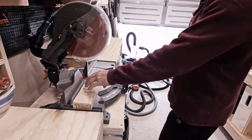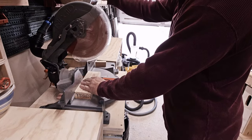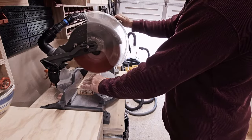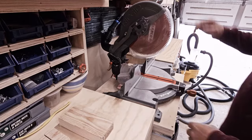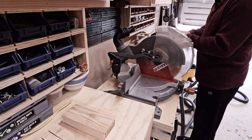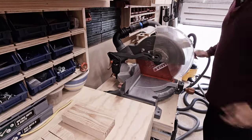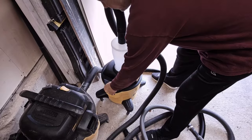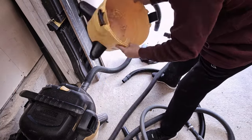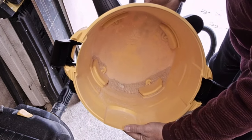I'm going to test it out with a 2x4. Okay, that wasn't a huge amount of dust that we made, but let's see what we got. That's not too bad — that's all stuff that's not going inside the dust bag.